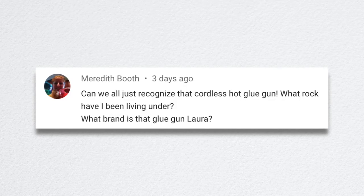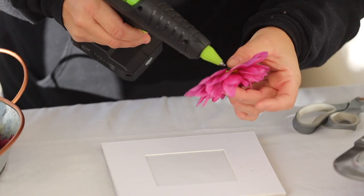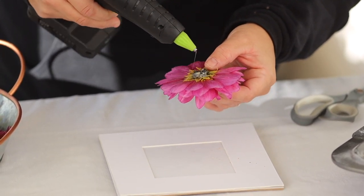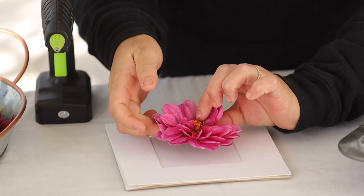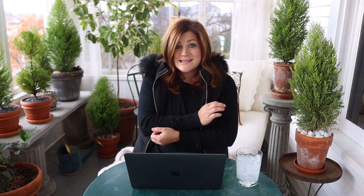Meredith said, can we all just recognize that cordless hot glue gun? What brand is it, Laura? I'll try to find the brand — I think it was Linda who sent that glue gun out to us and we opened it in a mail time. I didn't know cordless ones existed either — I was living under a rock as well. That thing has been so amazing and the charge lasts for a really long time. I've used it for several projects and probably charged it twice since I got it early this season. I'll try to link it down below.